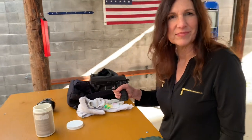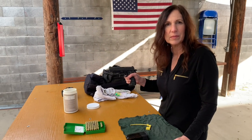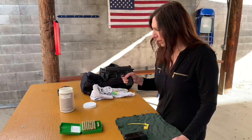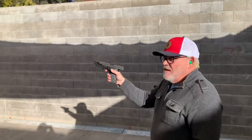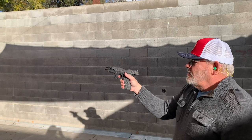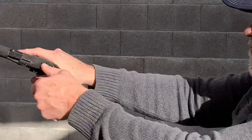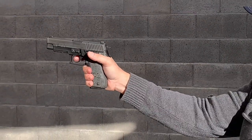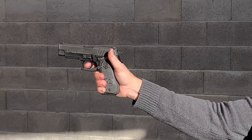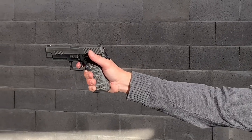Now I'll do the function drill so you can see it. I'll demonstrate double action first, then single action, and then you'll shoot after me. I'm going to decock into double action and shoot one-handed so you can watch the trigger. Watch the long trigger pull in double action.